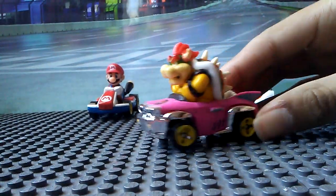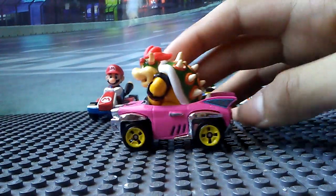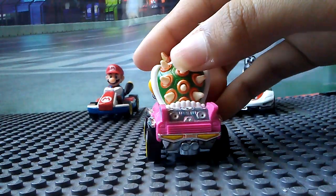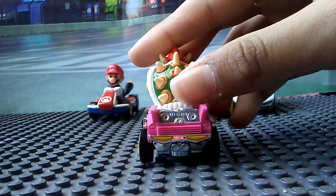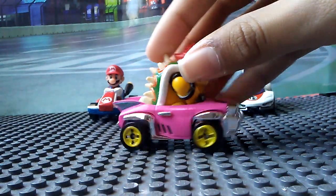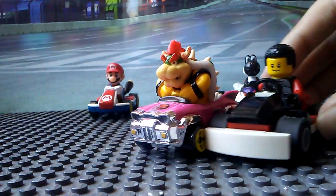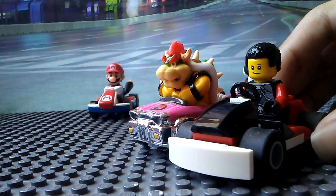Bowser looks awesome. That chrome detailing is just amazing. These are soft rubber tires. He's riding the Bad Wagon and it looks epic.